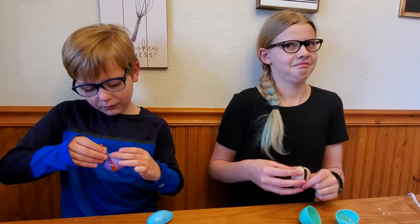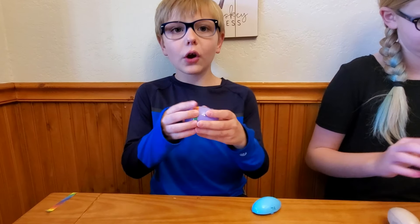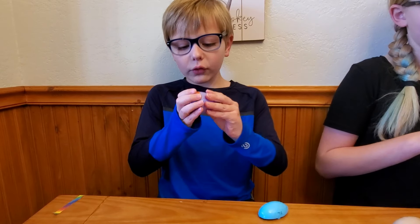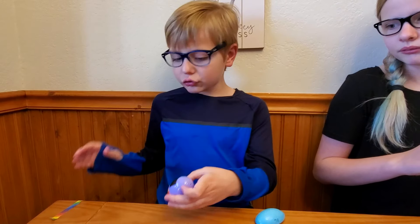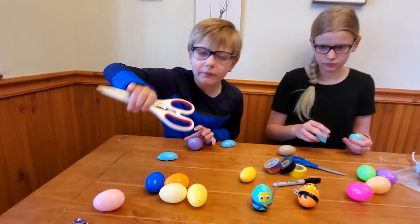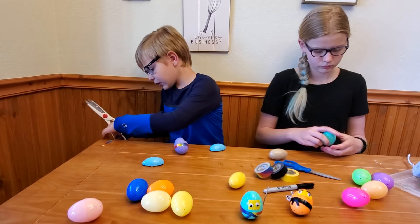So this is like a mask, and then I'm putting a belt on for him. You just take some tape and kind of wrap it around. If you have Easter eggs that open, it'll be easier if you follow the line to get a straight result.